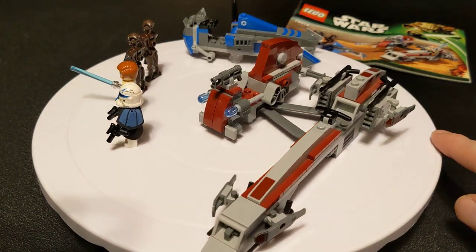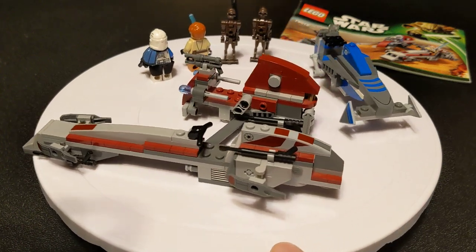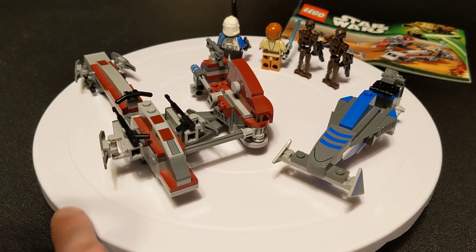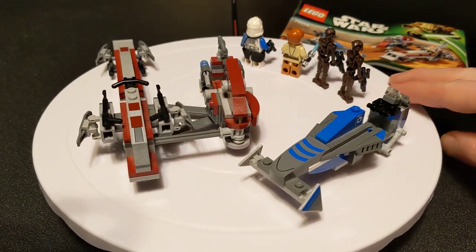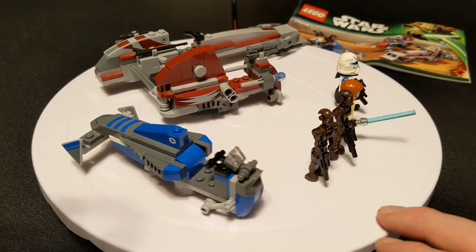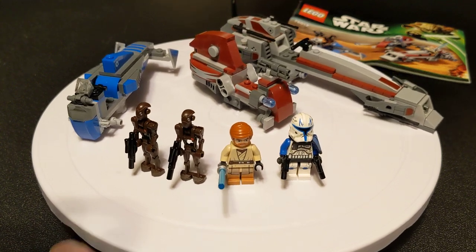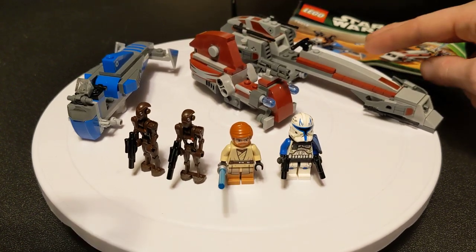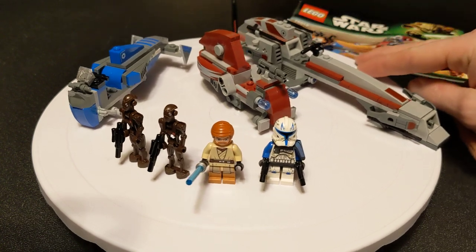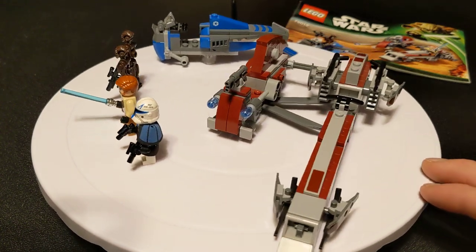That is significant because yesterday we had kind of a new wave launched, and when I checked back at about 7 p.m. yesterday on the 1st, I noticed that the new Captain Rex Y-Wing Microfighter, which a lot of people are excited about, is already on backorder because you people are animals. You went super crazy hard on that.